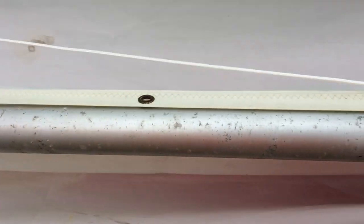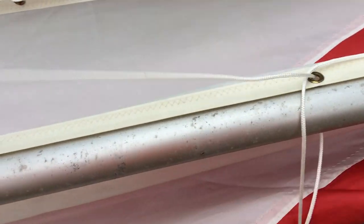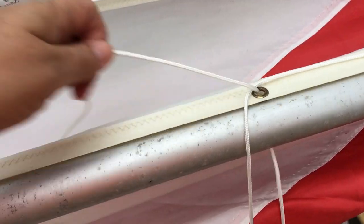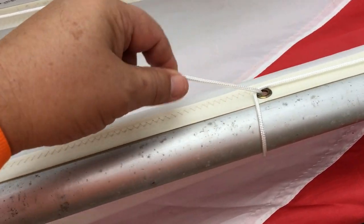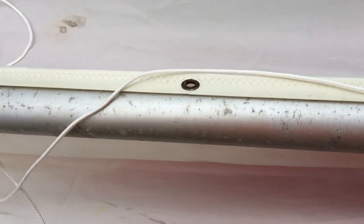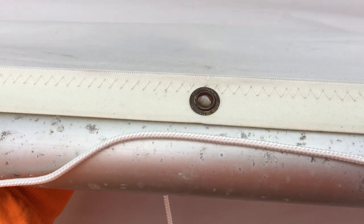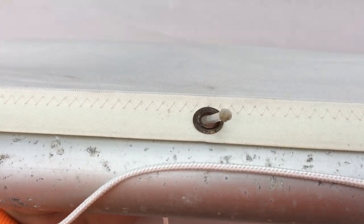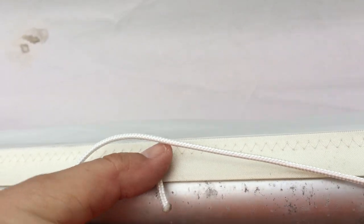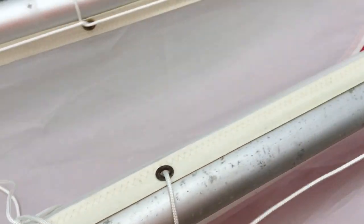Kind of pulling it past the grommet. Now that's run past the grommet. Got the running end here. Let's see if I can get it. See how this line is slid on the other side — so I run that over the grommet, around the spar, back through the grommet, under the line.